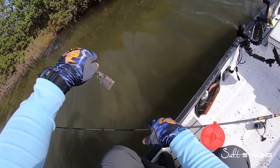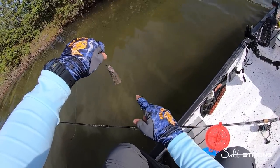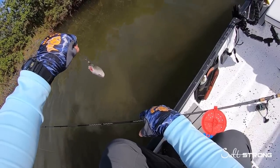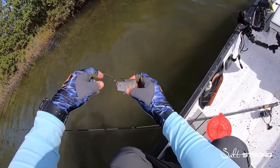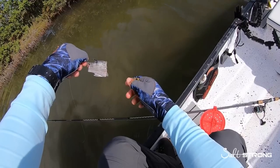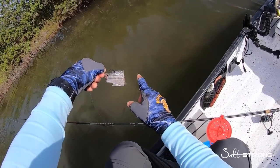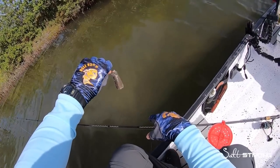I don't really go any bigger than a six-aught circle hook. This is a five-aught circle hook with about a two to three inch chunk of mullet. If you use a smaller piece you may want to go smaller, but a four to five-aught circle hook pretty much gets the job done for many sizes of cut bait.